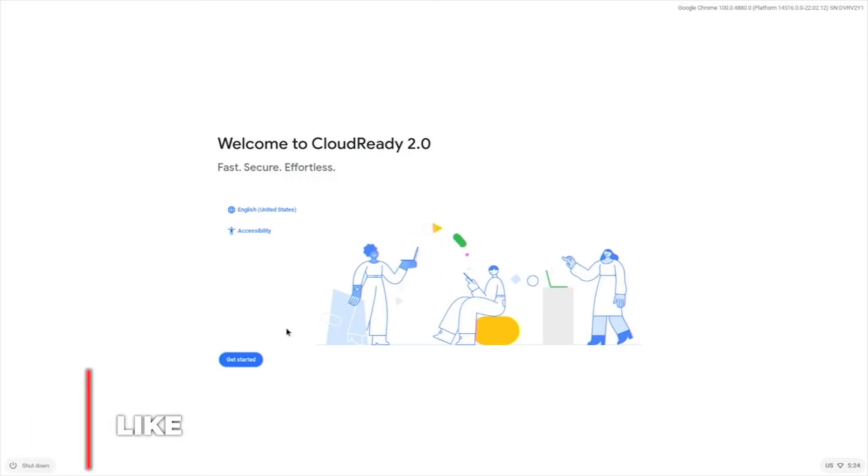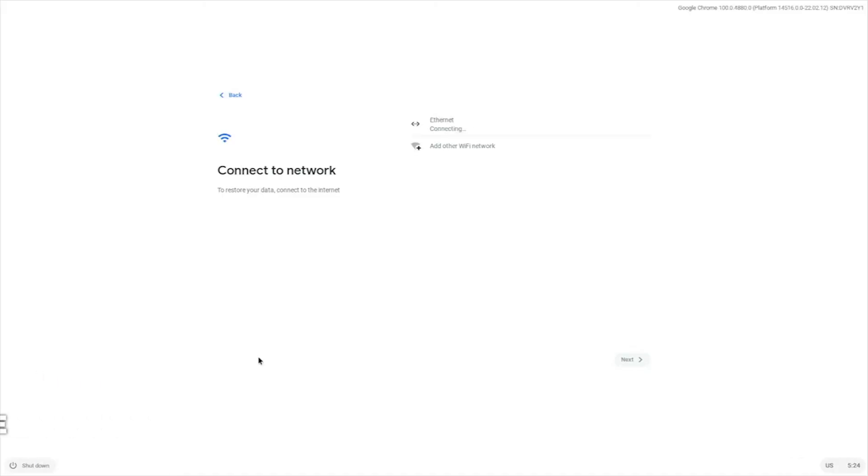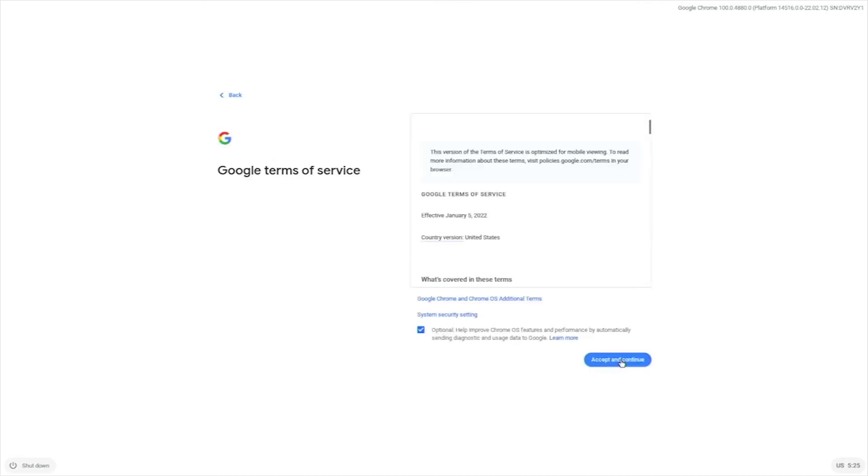Click the Get Started button. Chrome OS should detect the Ethernet connection, or you can connect to Wi-Fi. Click Next. Select whether you want to help improve Chrome OS, and click Accept and Continue.